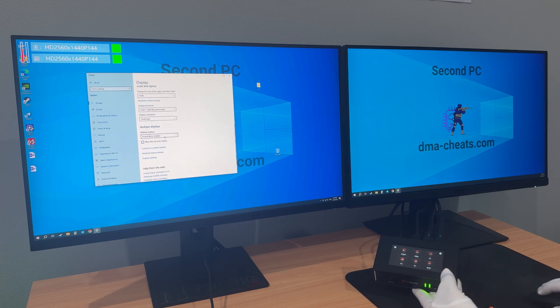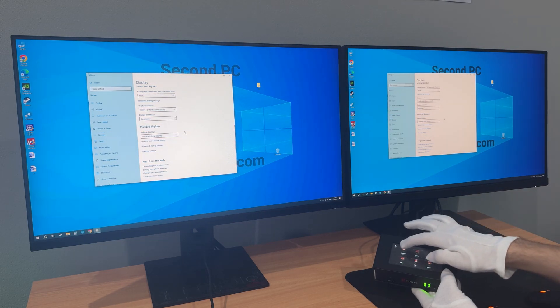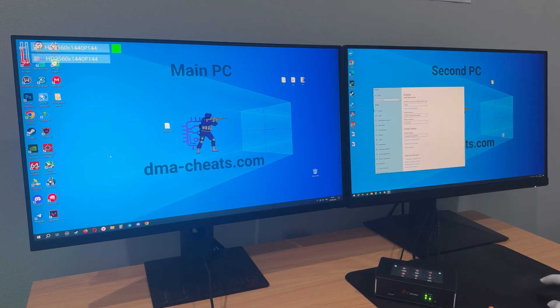Now select Duplicate these displays, and then click on the Fusion button again. On the second monitor, to correctly display the cheat overlay, you need to set the scale to 100%.